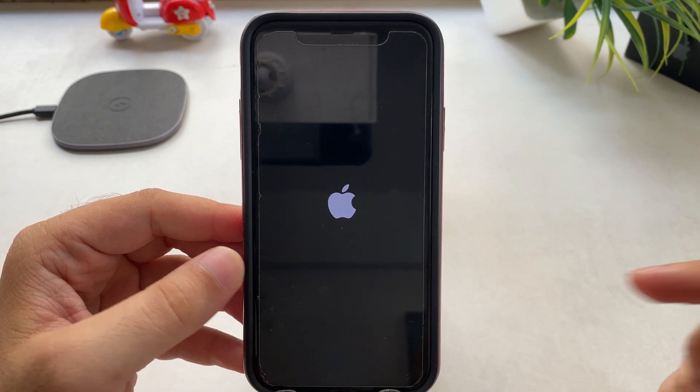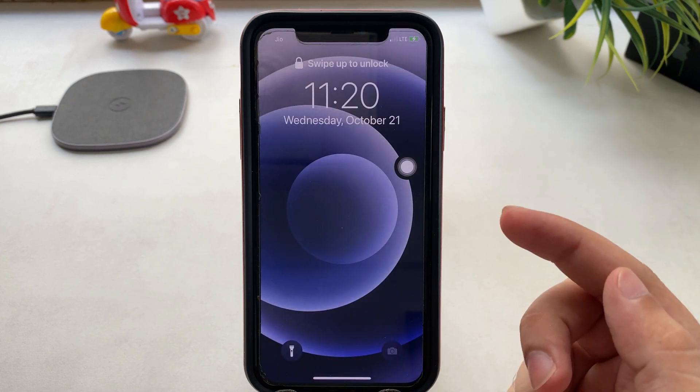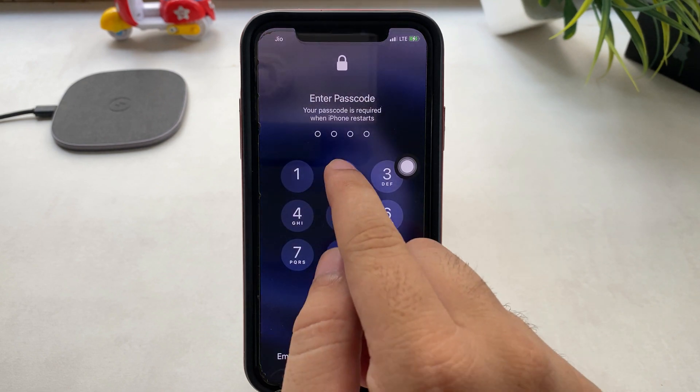I got the Apple logo on the screen, then I am releasing the button and waiting for my iPhone to turn on by itself. Now unlock using the iPhone passcode and use your iPhone normally.